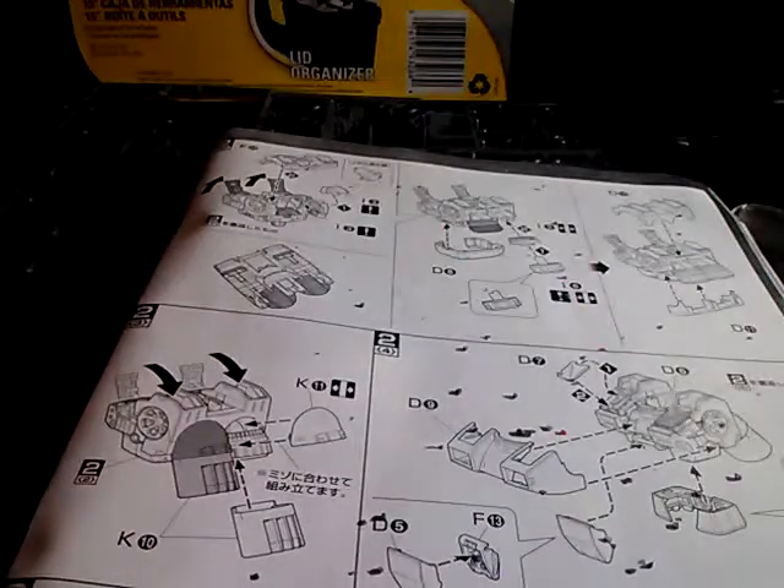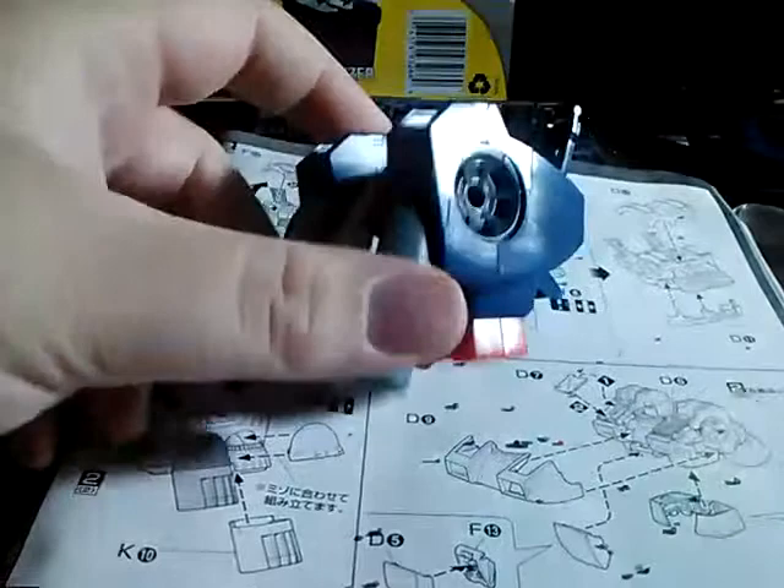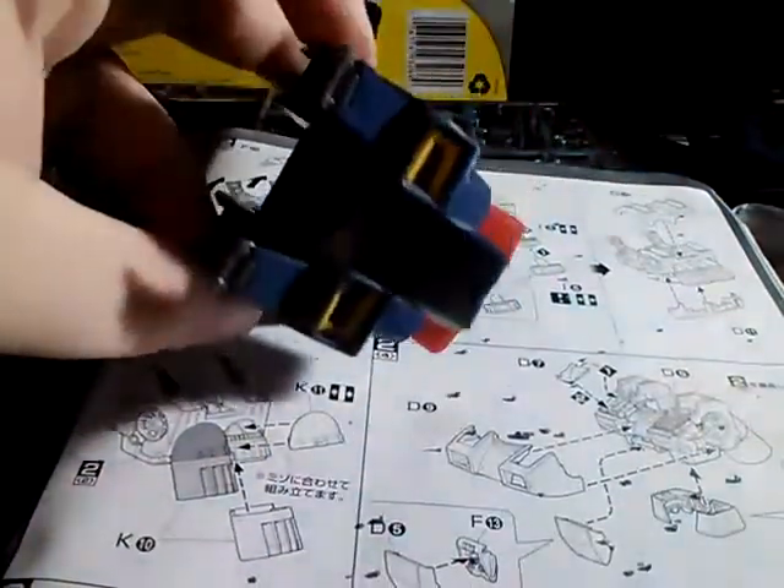Hello Gunpla fans, this is Joe of Joe's Gunpla here with another video. Just a quick update on my progress with the gun tank. So far I have gotten the torso completed for the most part.